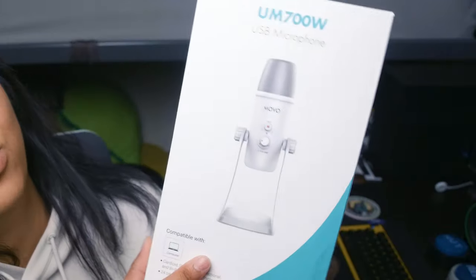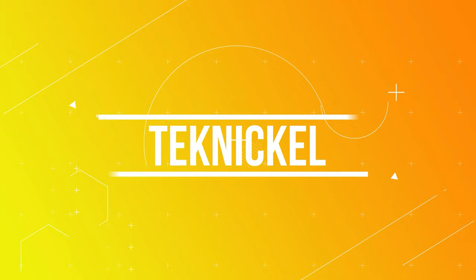Oh boy, I got another mic review, but at least this one's a little different — this one comes in white. Disclaimer: this was sent out to me for review, but that won't affect my review in any way, shape, or form. Anything you're going to hear here is my own personal opinion. That being said, let's get started.